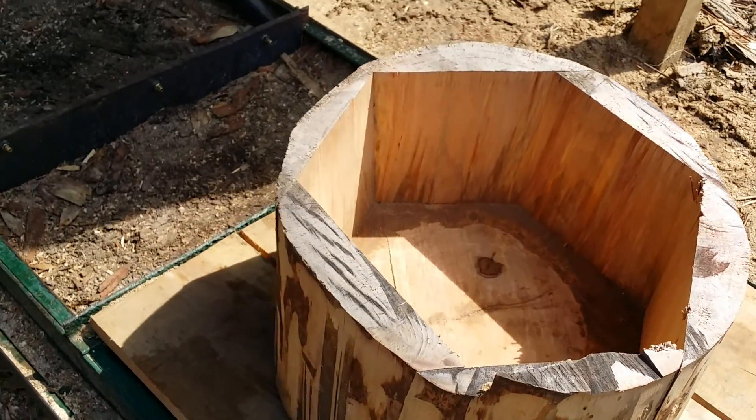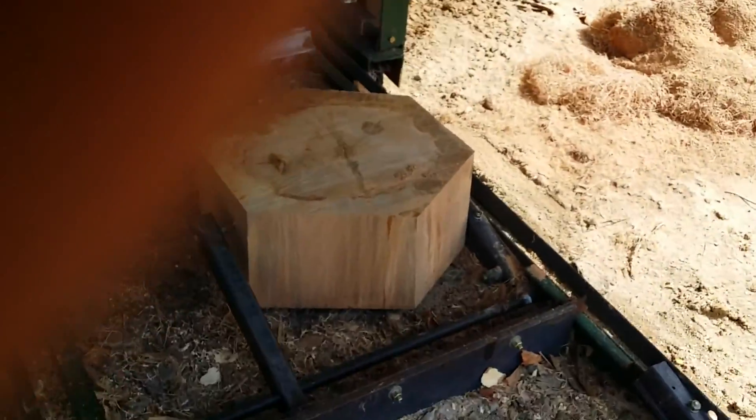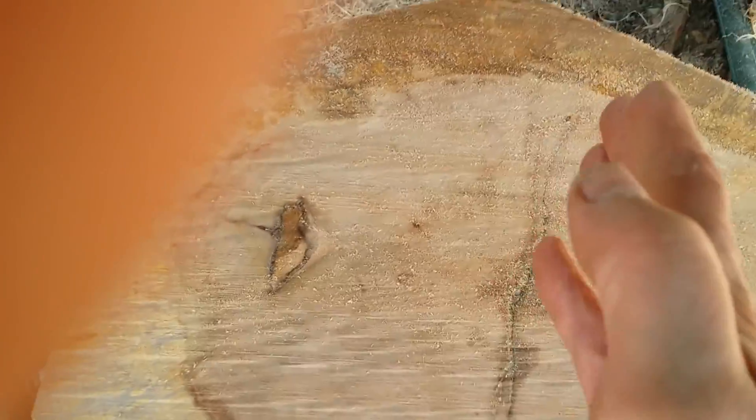It's elm — this is elm. When I stood it up like that, it made some big old shavings like here.